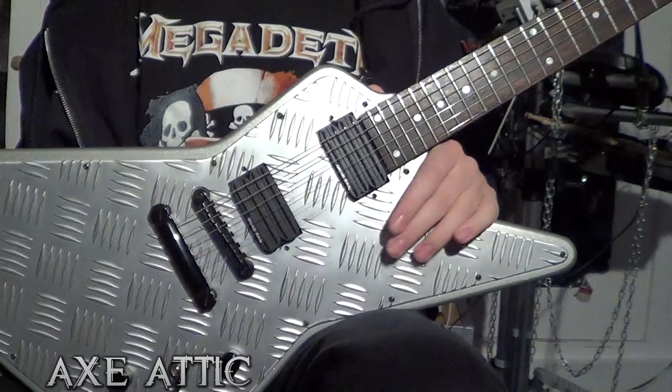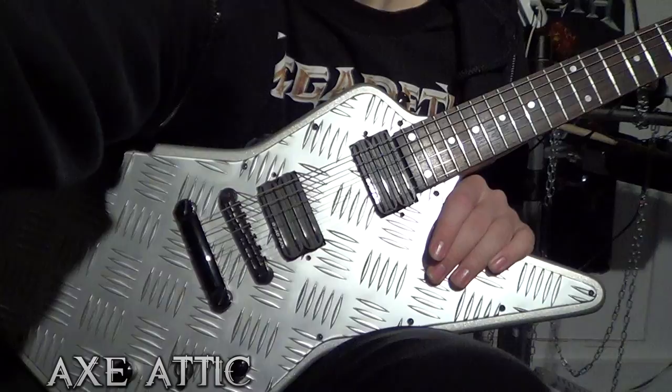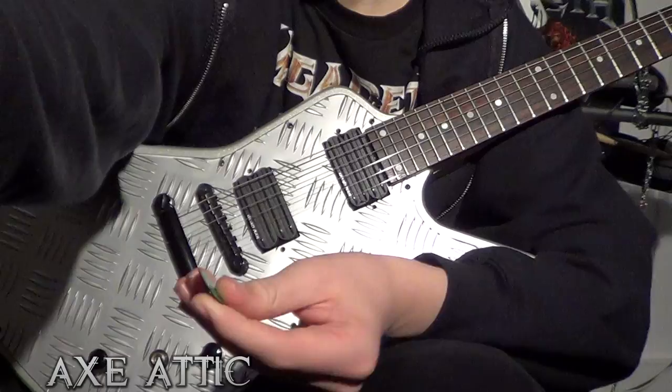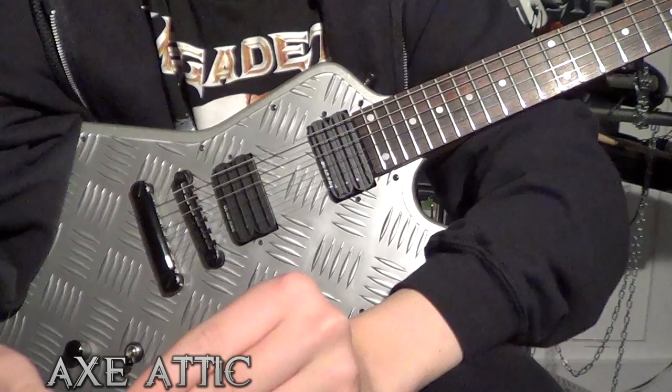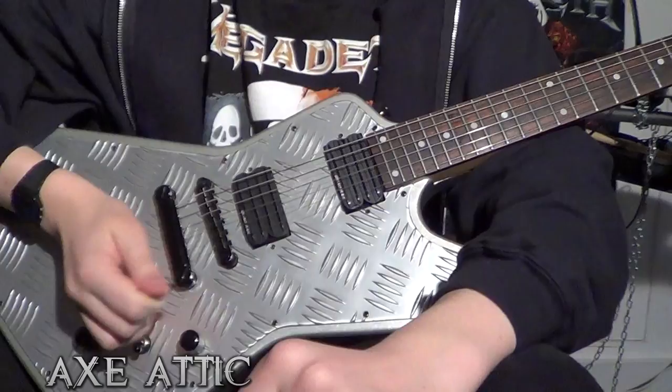I'm back with the guitar. This is the one I've used for the last video on picking. So I think I will start with the Black Fang. It's got quite a glossy texture to it — quite smooth. When playing live shows it's probably not ideal because of dropping it due to sweat or whatever. But I'll just go through a bit of chugging.